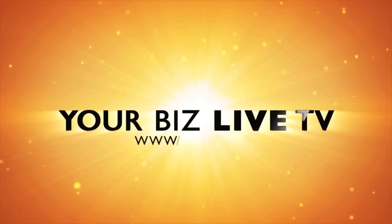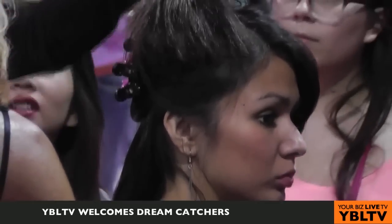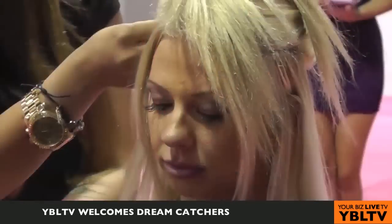Let's meet Dreamcatcher's Lead Educator, Kat Lewis, and learn about the world's best hair extensions. You're watching YBL TV. Hello there, we're here with Dreamcatcher's The World's Best Extensions to learn more about how to get beautiful hair.